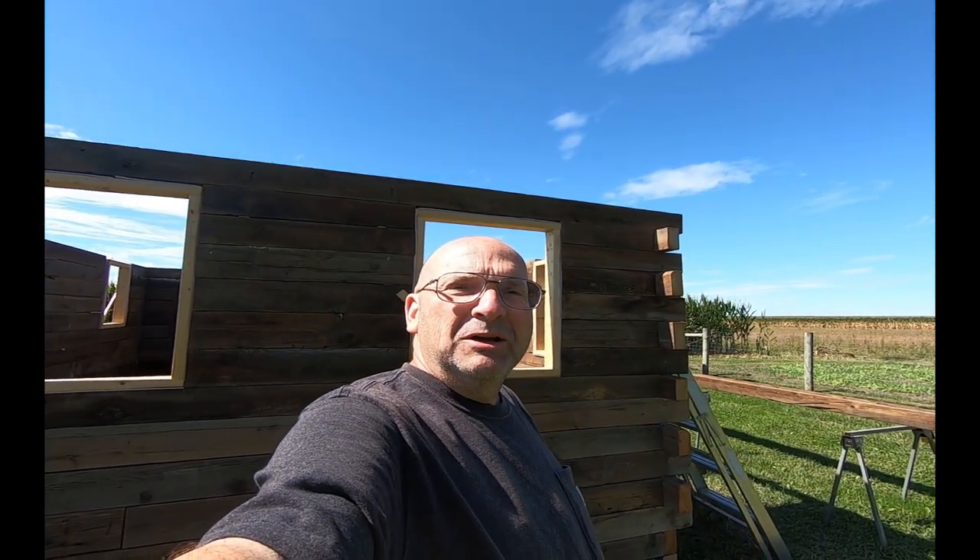Good afternoon — that's different, it's usually a good morning, but good afternoon. Chuck here at Garden Spot Acres. We're continuing on here with video eight of our tiny house log cabin build. We left off the other day working on the course right at the window level, and now I'm starting the course above the windows.